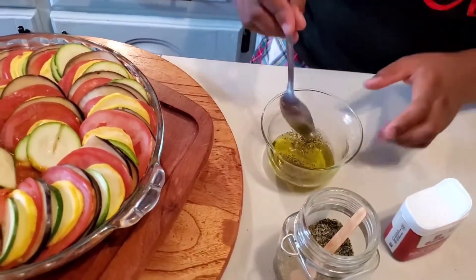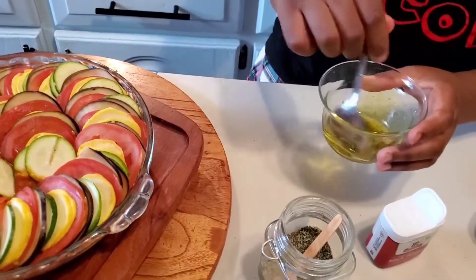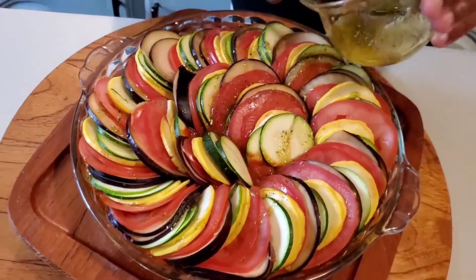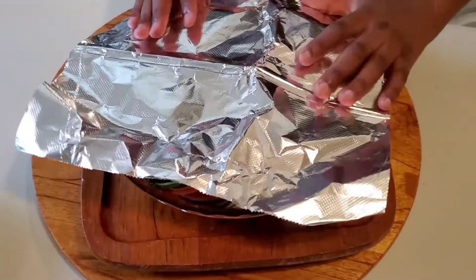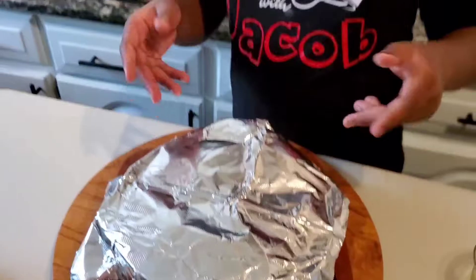I'm gonna mix that all in and drizzle it over. So I have my foil right here to cover my ratatouille. I'm gonna put it in my toaster oven at around 400 degrees and let it cook for 20 minutes, and then after that I'm going to take off the foil and let it bake for another 10 to 15 minutes.